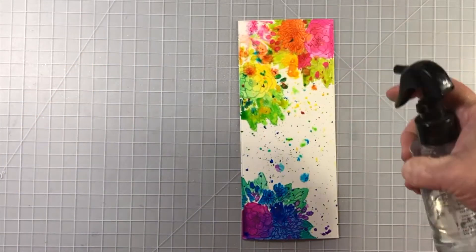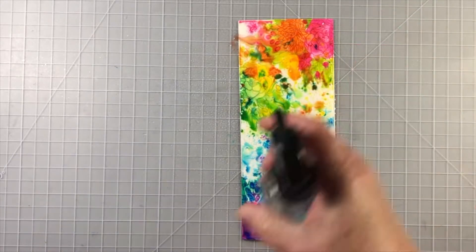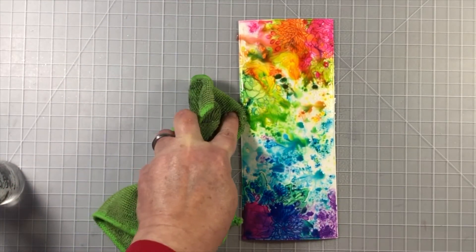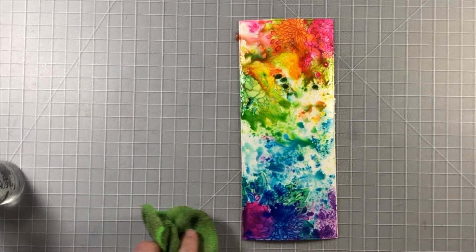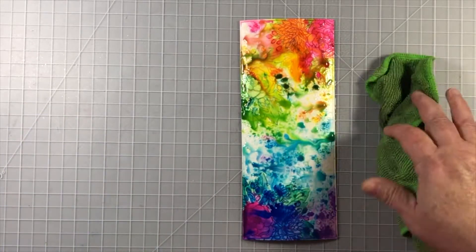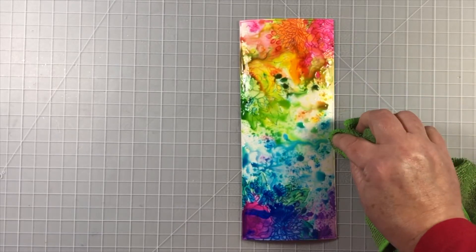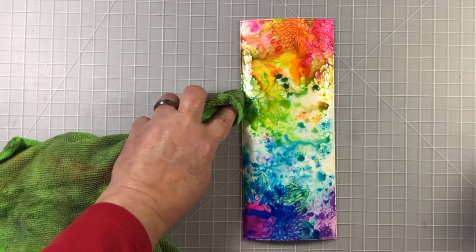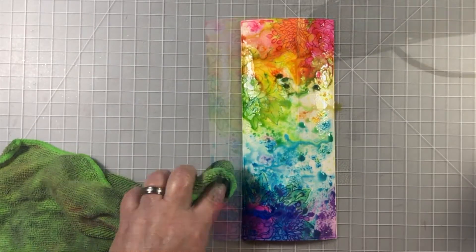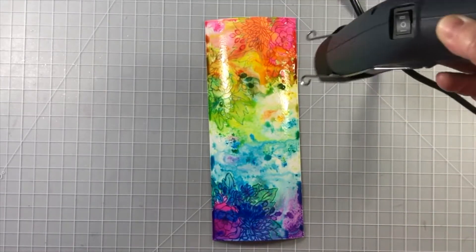Now use your water bottle to spritz and watch the magic happen. The liquid watercolor is really concentrated ink and it works beautifully. It's water reactive and you can see how beautiful it all is — just sitting and watching it is something I enjoy. I'm using my damp cloth to pick up any areas that start to pool and get a little too globby, and I'm also careful where the orange and green may overlap because it might cause brown. A little bit of brown is okay but we don't want too much.